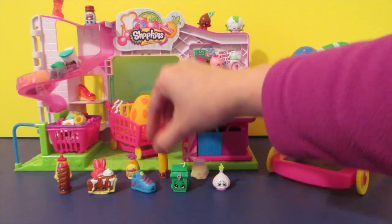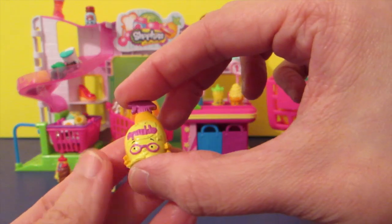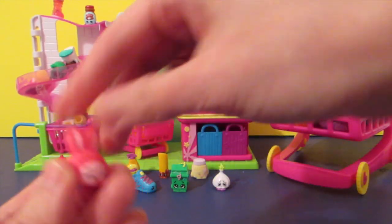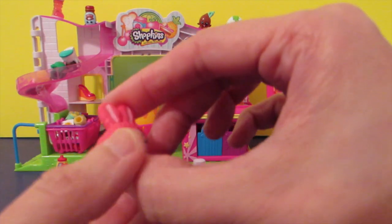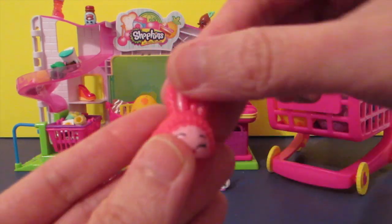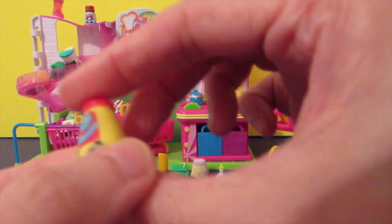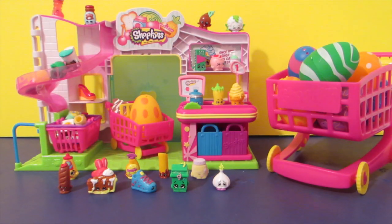And this one is Cherry Churros — I like churros, those sugar-coated desserts. Squeaky Clean, yes, for cleaning. And this one — what is it? Bun Bun Slipper, oh yes, that's cute! And this last one — Kernel Mustard.